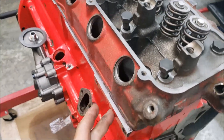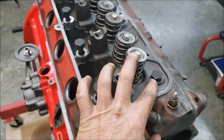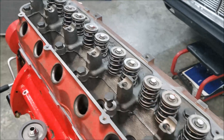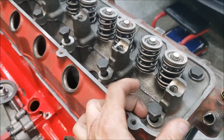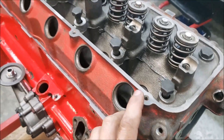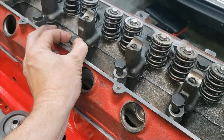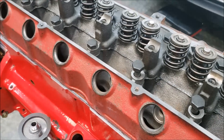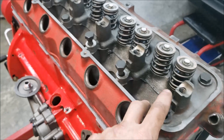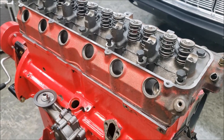One more thing I do: since this head and this block were both decked 40 thousandths, I take the head bolts and screw them in by hand with one drop of oil on the threads - no torque - just to make sure they go in nice and easy. I go in and out about three or four times to polish the bolt into the hole. I'm definitely going to be running washers underneath these, but I want to make sure they can snug up and actually get tight and aren't bottoming out. I've seen someone keep blowing head gaskets because they decked it and didn't put washers underneath - the bolt was bottoming out and not putting torque on it.